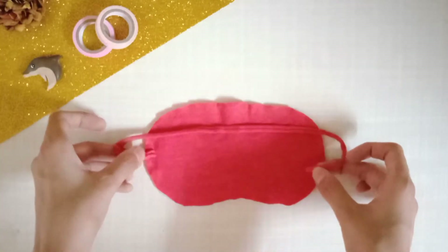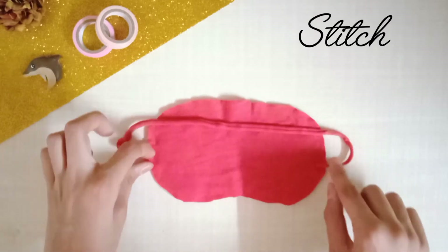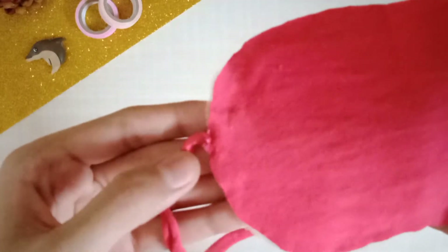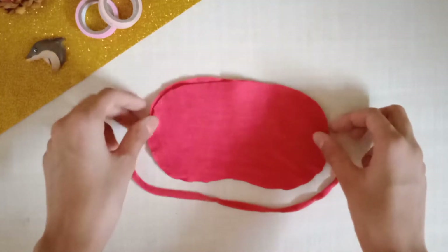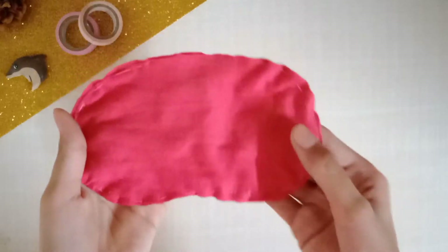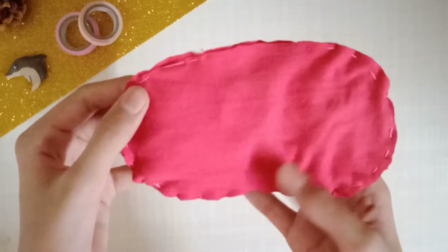With the foam sheet at the back, stitch the elastic at both ends. You can either do hand stitching or machine stitching. I went with hand stitching, and since I didn't have the same colored thread, it looked a little different. Then place the second fabric on top and stitch all the sides.